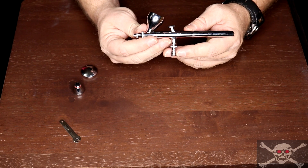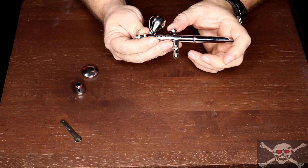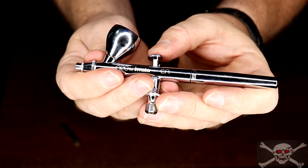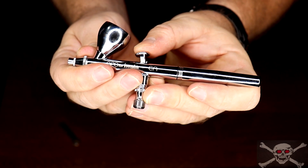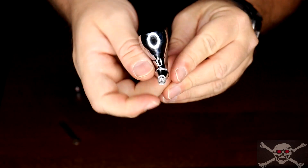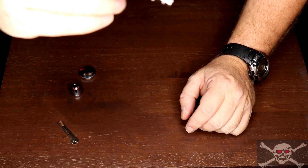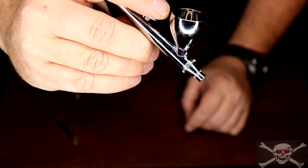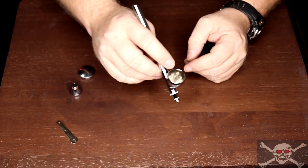Dual action means that you can control the amount of air delivered to the nozzle by how hard you press down on the trigger. At the same time, pulling the trigger back allows the paint to flow. The more you pull the trigger back, the more the paint flows. Dual action gives you the ability to have complete control over how much and how fast the paint is applied, so you can adjust your airflow and your paint flow all at the same time — no adjusting before or after you've started painting. You can just do this straight on the fly.